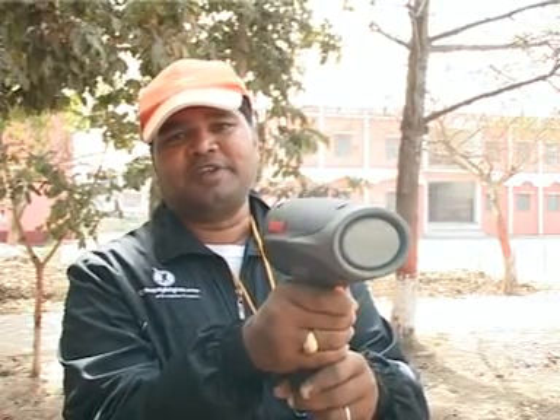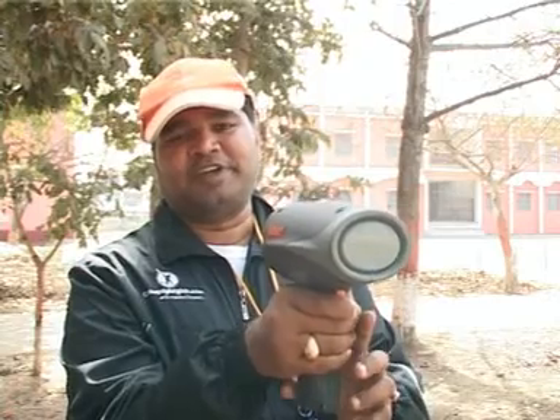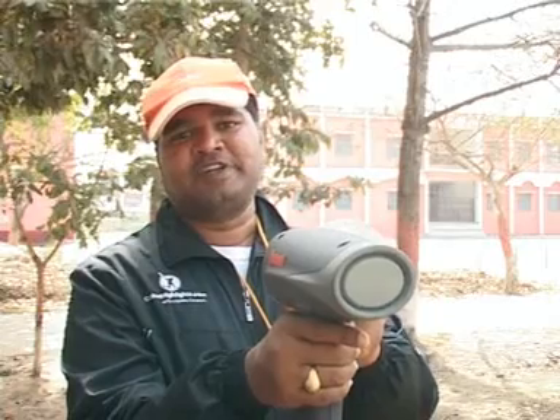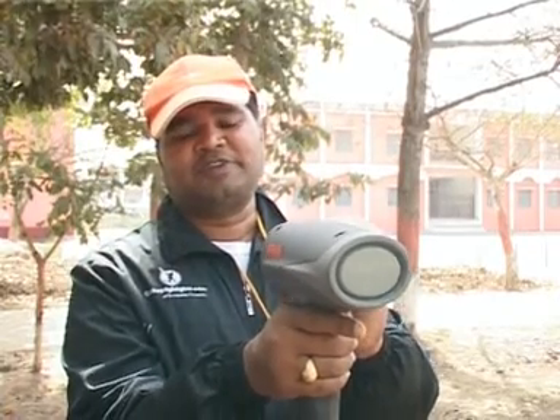It will show the maximum number of readings, and when you release the trigger it will display the reading of the fastest speed of the mechanism which you are facing.